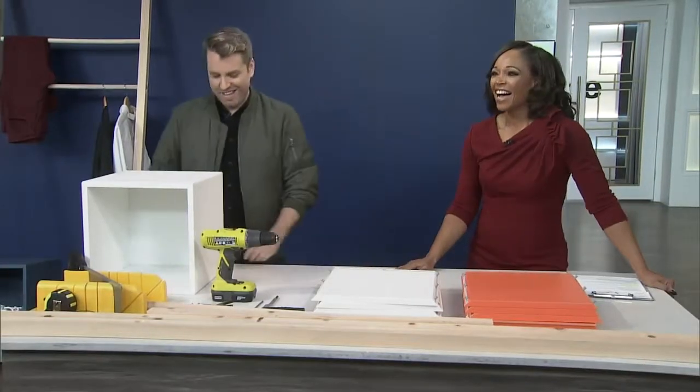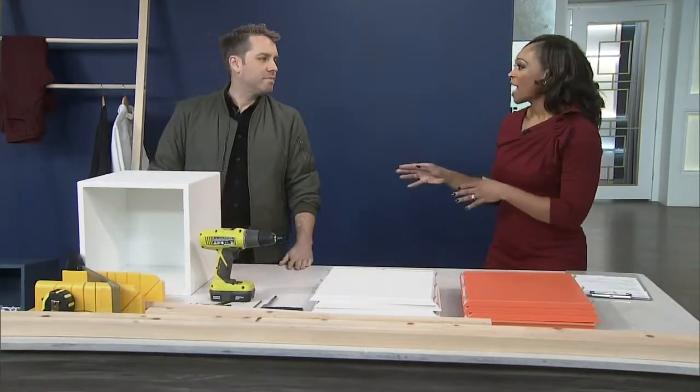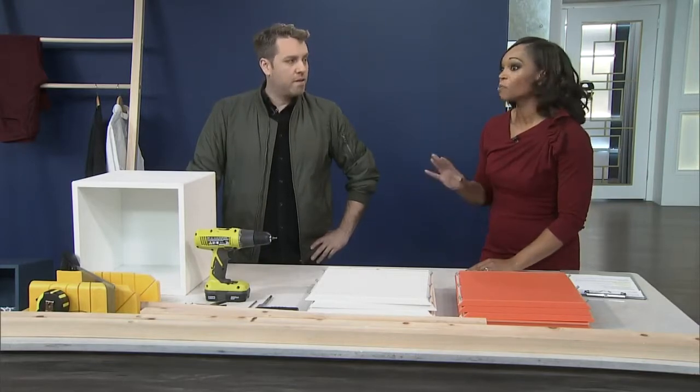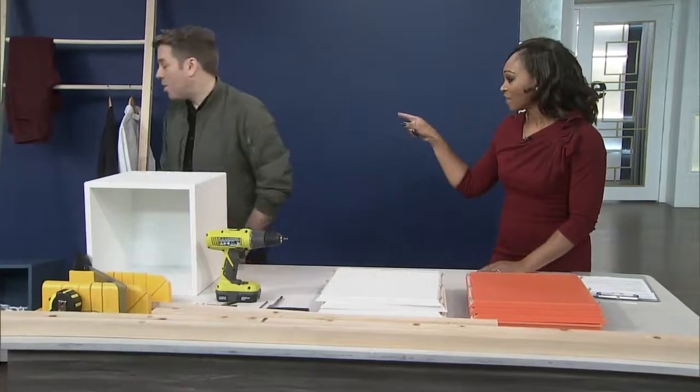Once your wall is nicely painted, you might want to add a great DIY project by Christian Dair. You say that the project we're about to make can be made within an hour for under $50. And this is a wardrobe solution, which I think is brilliant. Why don't we show them what it is?